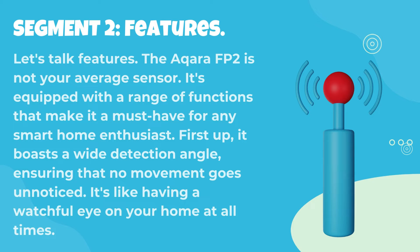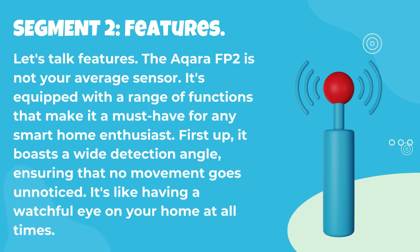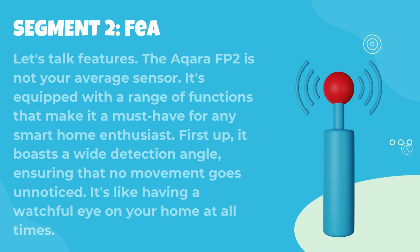Let's talk features. The Acara FP2 is not your average sensor. It's equipped with a range of functions that make it a must-have for any smart home enthusiast. First up, it boasts a wide detection angle, ensuring that no movement goes unnoticed. It's like having a watchful eye on your home at all times.